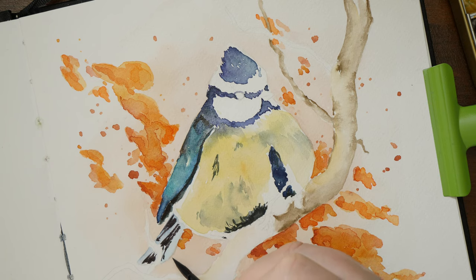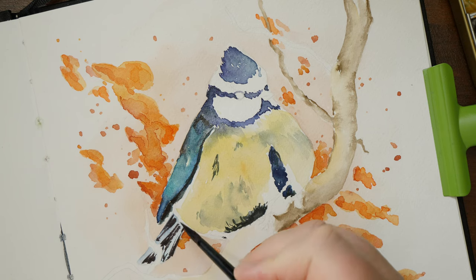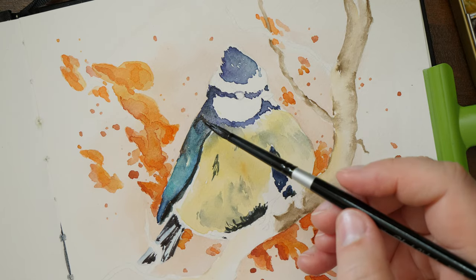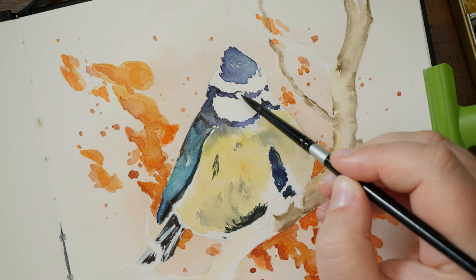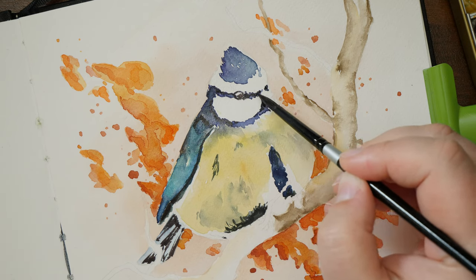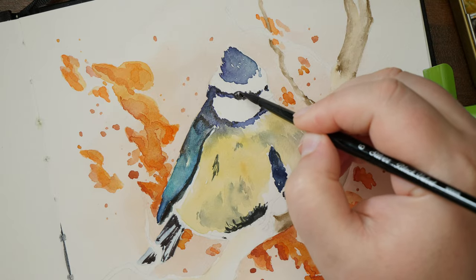As for the painting process, I did enjoy how the paint moved on the paper. The granulation was visible and it came easily to me to work on it. It didn't feel like a struggle — not more than usual anyway.